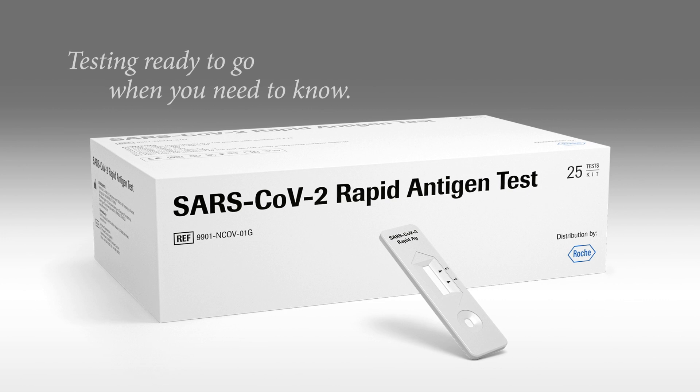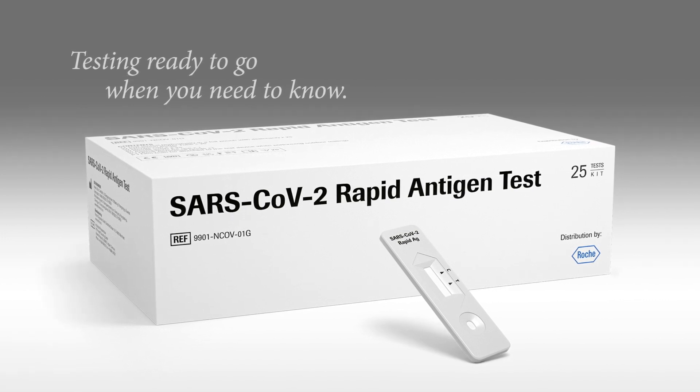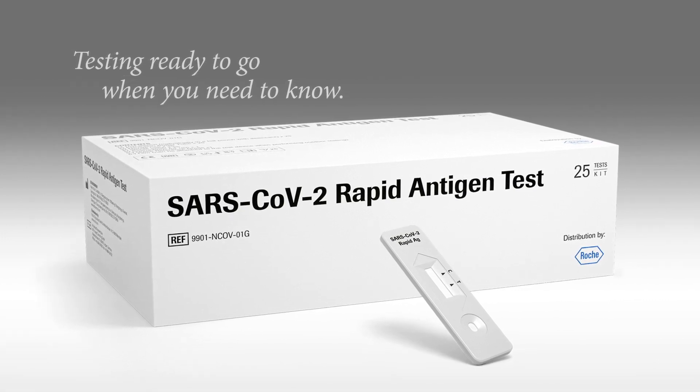Testing ready to go when you need to know. The SARS-CoV-2 rapid antigen test.